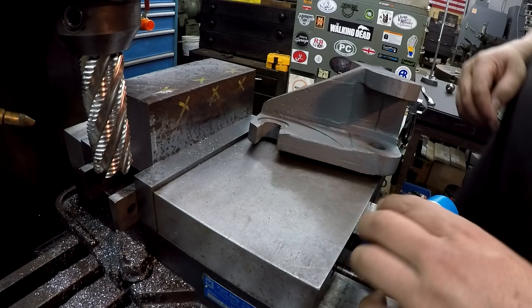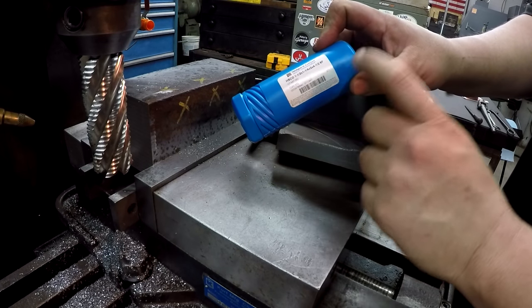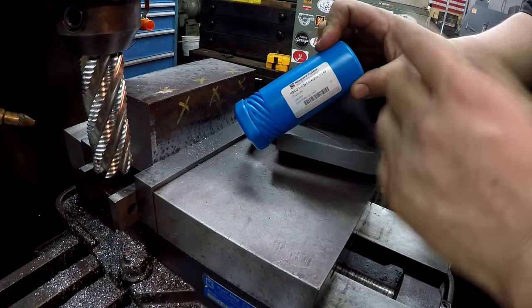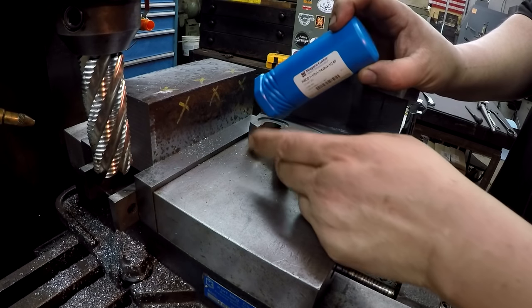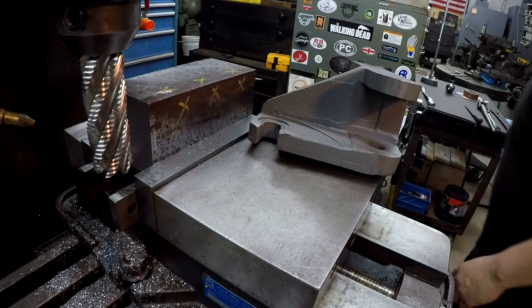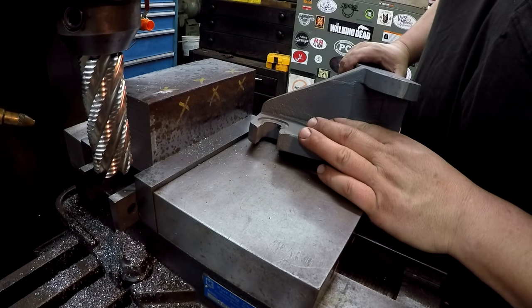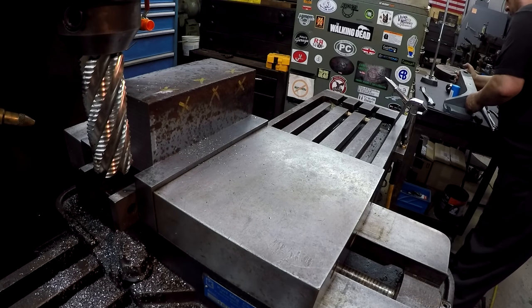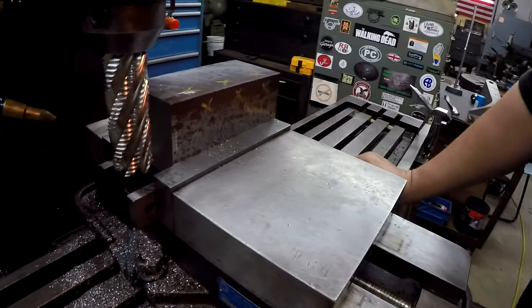This end mill is a different one than I was just using — this is another Niagara Cutter, an inch and a half roughing end mill, brand new, never been used. Again, another nice Niagara Cutter. We're going to test it out and see what it'll do — see what kind of performance we get with this end mill and the machine. I've touched off the top, moved down two inches, and moved it in one inch, so we're taking quite a bit.